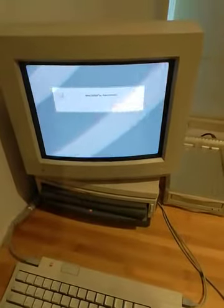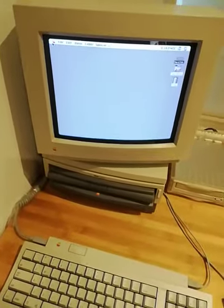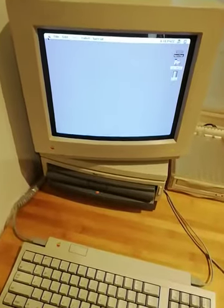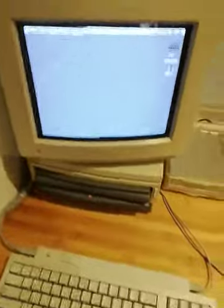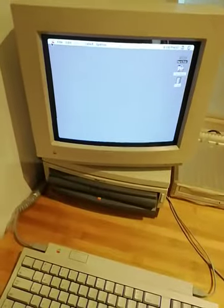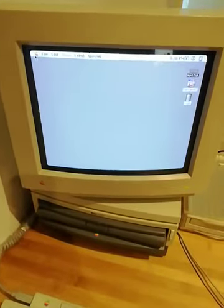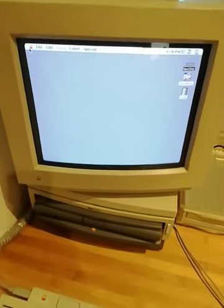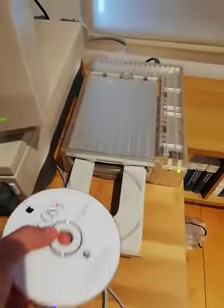I paused and resumed after booting finished. The scan lines are gone now — the phone has synced up, though if I move you can still see them briefly. Just to show the CD-ROM working, I'm going to pop in this Mac OS 8 CD-ROM I have here.